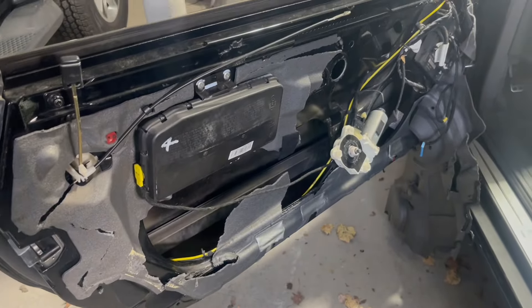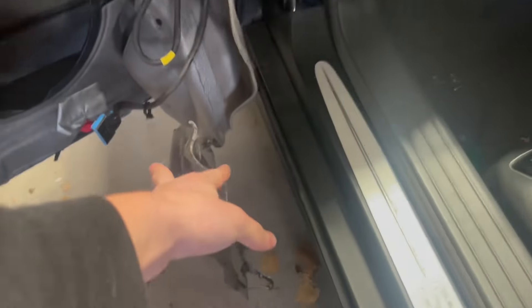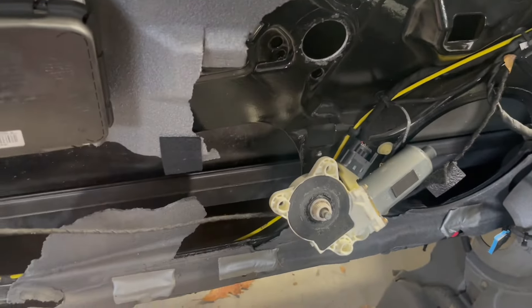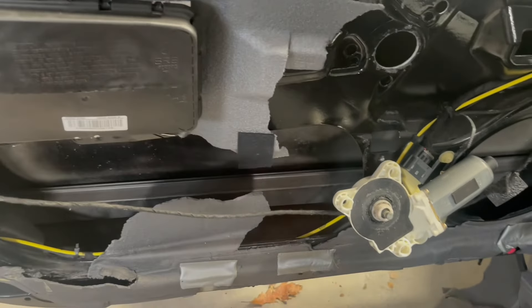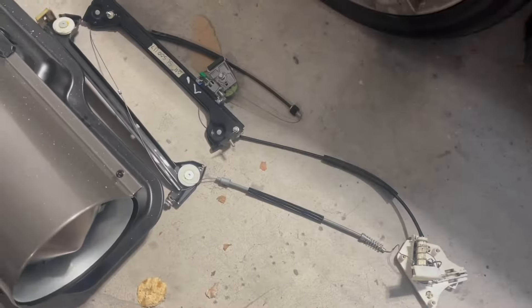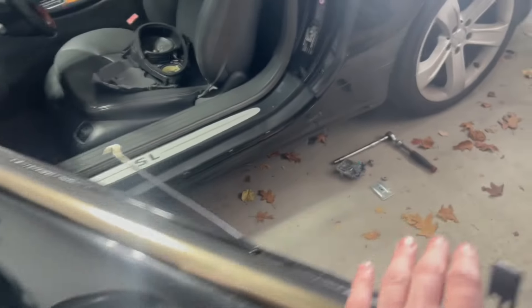I just got done removing the window regulator, and somebody had attempted to get in here before — they completely mangled the foam that sits on top of the door card, which I assume is for insulation or noise dampening. It just came off in chunks. But the window regulator is out. Luckily on this car it's just bolted in, no rivets like on my E-Class, so it came out in a few minutes. You can see exactly where it failed. So $250 from FCP Euro — I got a new one and popped it in. The window finally stays up.